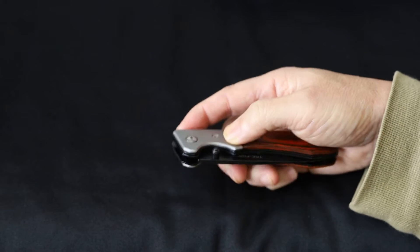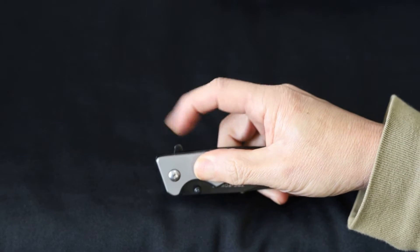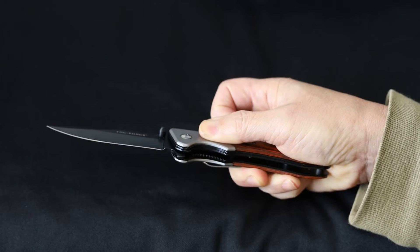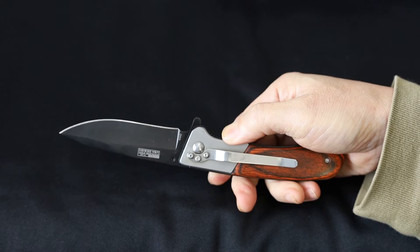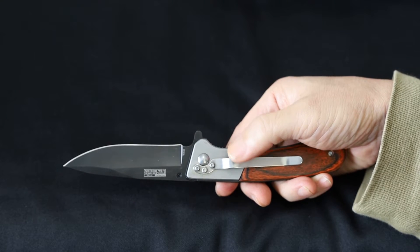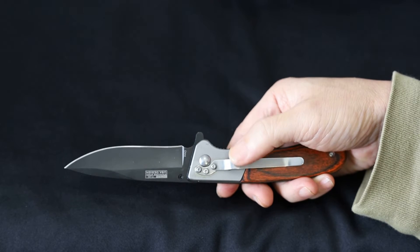It is one of the spring-assisted models. As you can see, there's a tab here to open the blade, so all you have to do is flip it like that and it comes out very quickly. Over here you've got a belt clip.